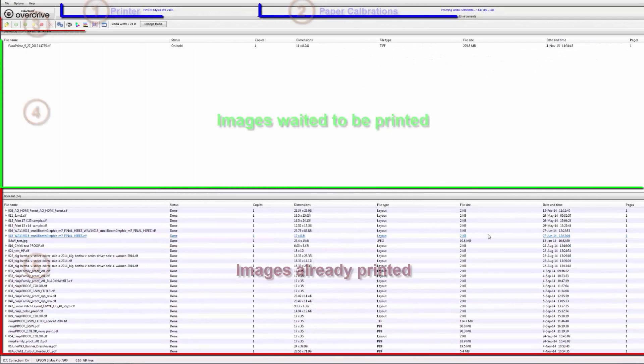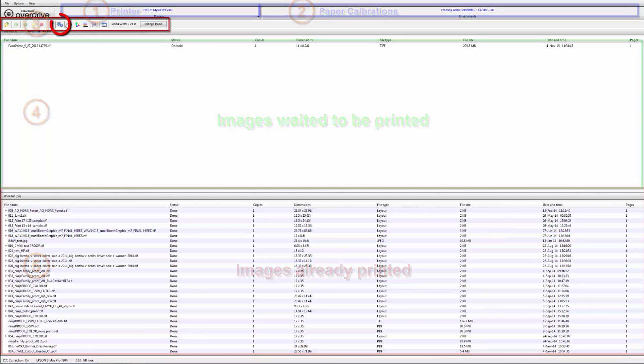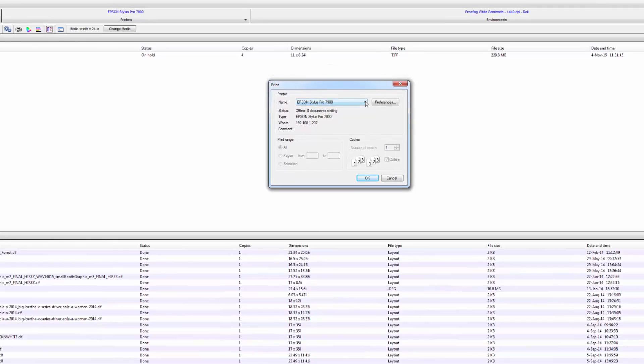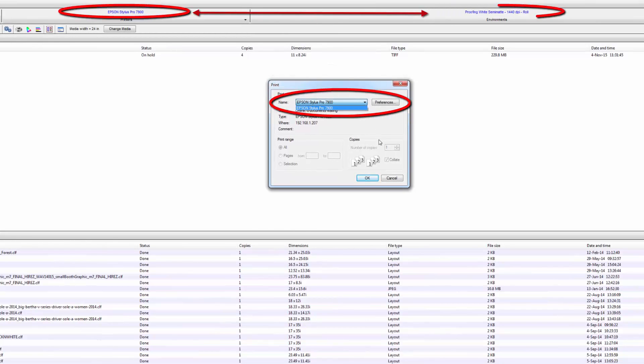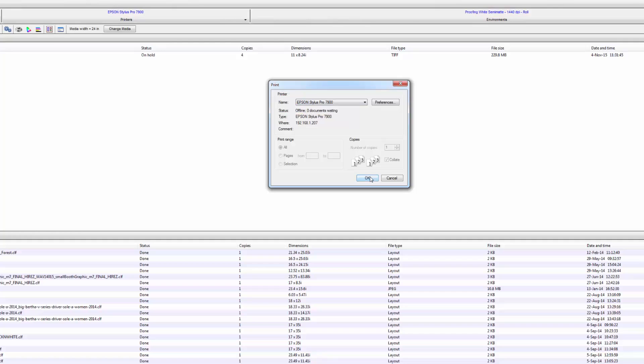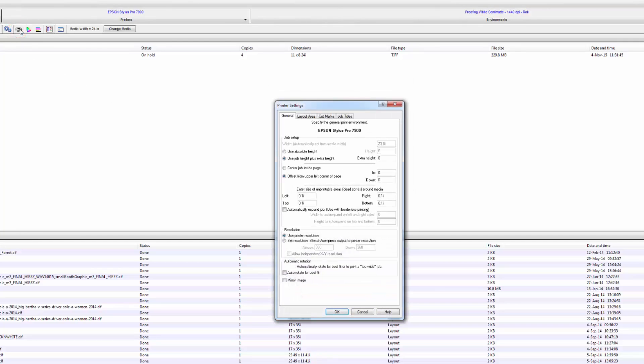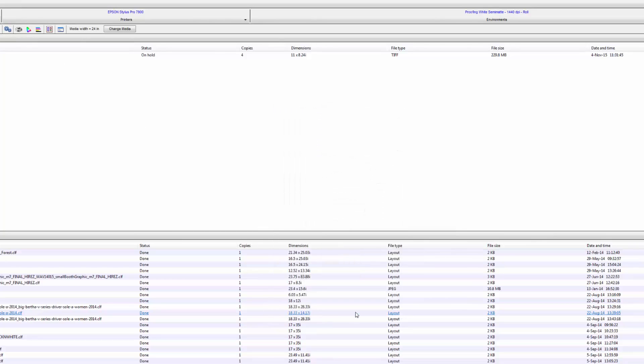To overview the Overdrive program, there are five main areas with one main control ribbon at the top left. Assuming you first load the driver in the OS, you can point and grab that printer in Colorburst, which will show up in a list at the top left with the according calibrations to the right. Printer settings include the general settings, the layout area, cut marks, and job titles.